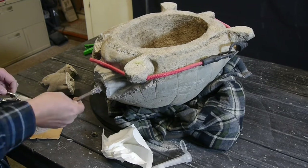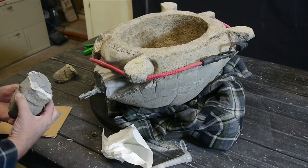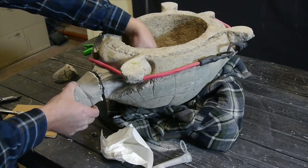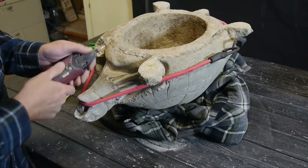This had a hole in it already — I'm guessing this turtle at one time was meant to be a water fountain, so it had a hole there for that, which just made it convenient to use for gluing in the rebar. We'll put that strap on there until it cures.